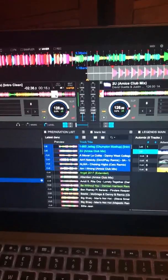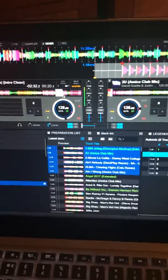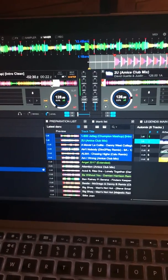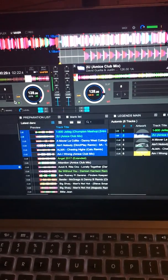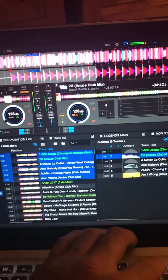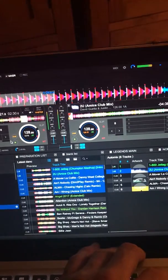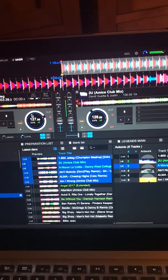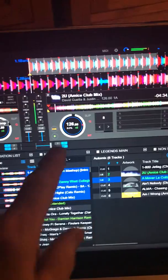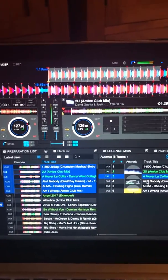We're on the left deck at the moment. You can see the end point there — when it gets to that point, that's where it will mix. It's adjusted the BPM to match. That was a very good mix actually, because it got it on the offbeat, and it's adjusted the tempo back to what it was originally meant to be.